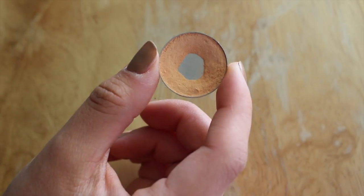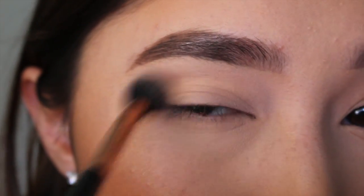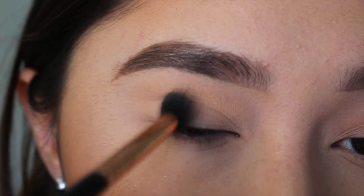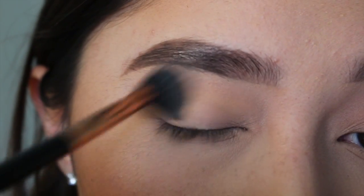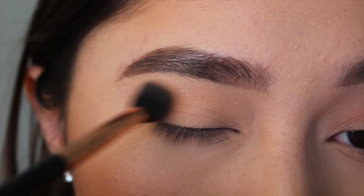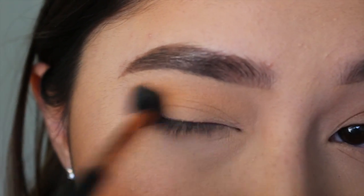Then I'm going to take Peach Smoothie by Makeup Geek on a Sigma E40 brush and put that in my crease. As you can see, this color is pretty similar to the color of my skin, so it's just going to act as a base color to set the Painterly Paint Pot and make the other shadows blend easier on top of it, helping create the gradient and smoky effect that we want. I'm taking Makeup Geek Chickadee on the same brush and putting it in the same exact place to warm up the look even more.